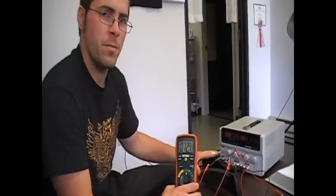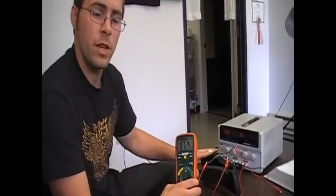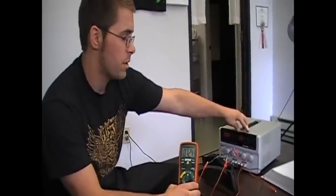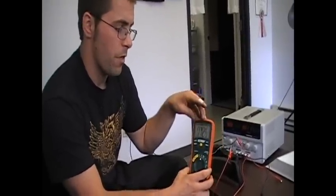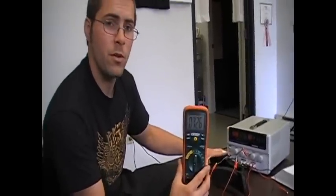So here we have the stock Mini Cooper throttle pedal, which we will be able to use and hook up directly straight to our controller. Our controller puts out 5 volts, which is the same thing as this DC power supply will do. So the 5 volts goes into the sensor hooked up to the drive-by-wire throttle, and the sensor puts out an output which we're measuring here on the multimeter. Right now it's at 0.7 volts, which is our idle.